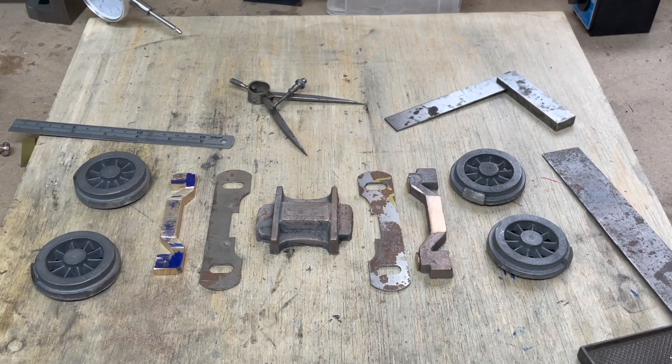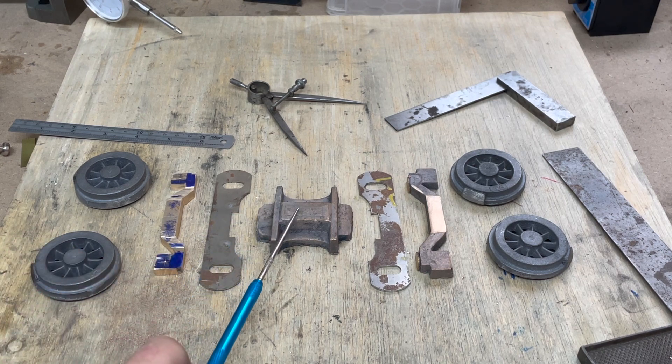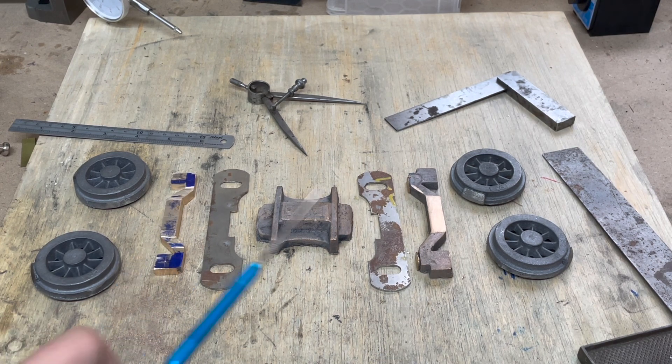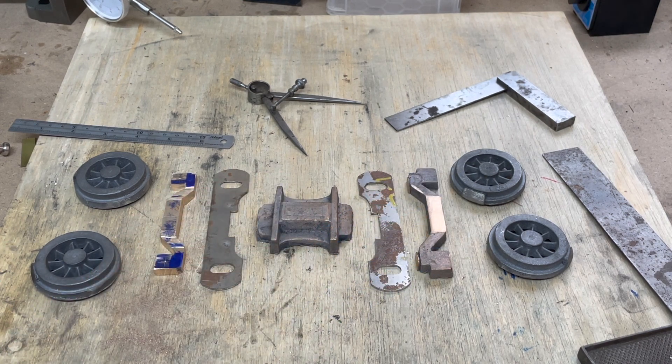Hello and welcome to the workshop. In this video we're going to get started on the front bogey for the H2 Atlantic. Here are the primary components for the bogey. We have the frame stretcher in the middle which is cast gunmetal. We have two steel frames themselves and two equaliser beams with integral axle boxes and we have the four cast iron wheels here.